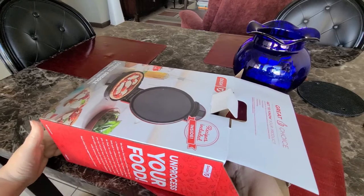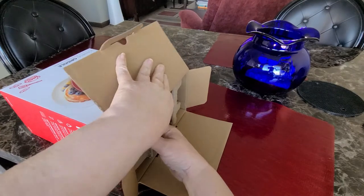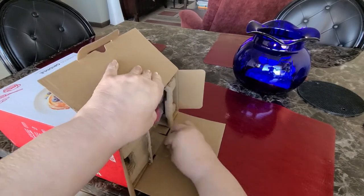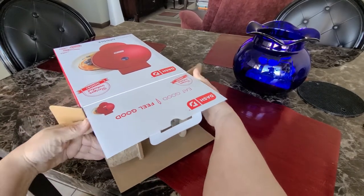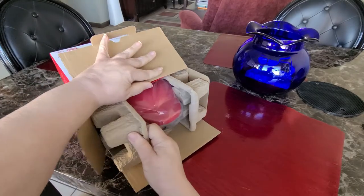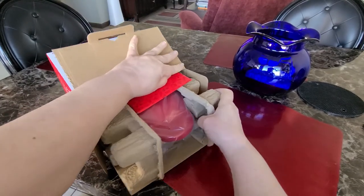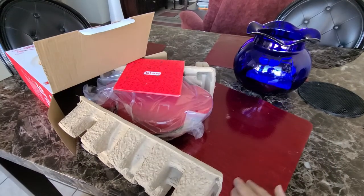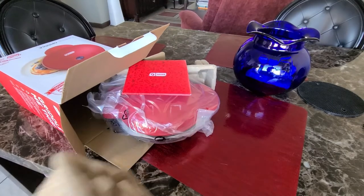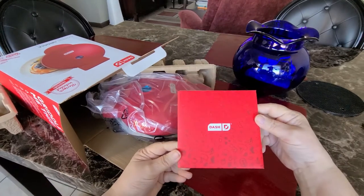I chose the griddle, which is the flat one, because I didn't want to be limited with the waffle style — I don't really make waffles. I wanted a griddle where it would be more versatile for me and I would be able to do a lot more different things on it. I'm going to be able to do quesadillas, mini pizzas, meat and cheese things, pancakes, eggs, bacon — it's unlimited what you can do on this.